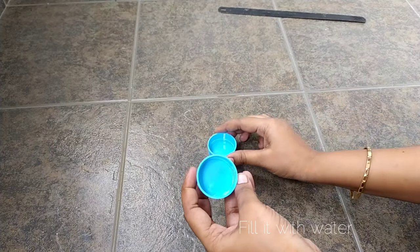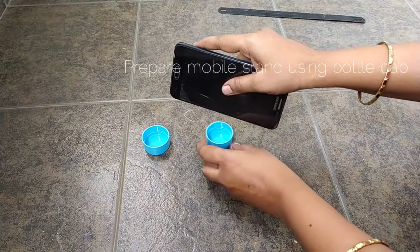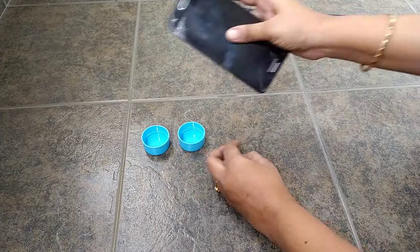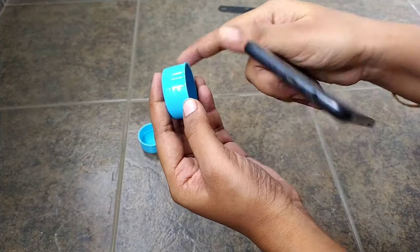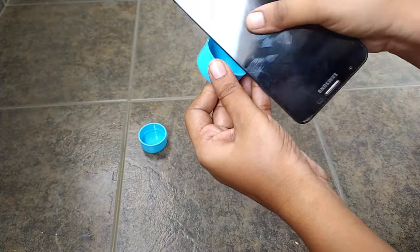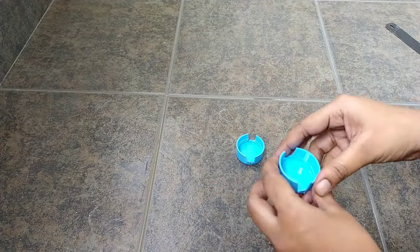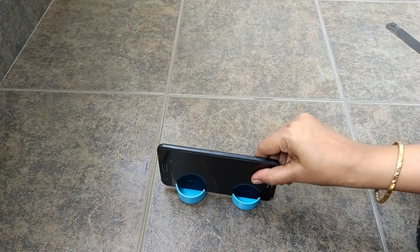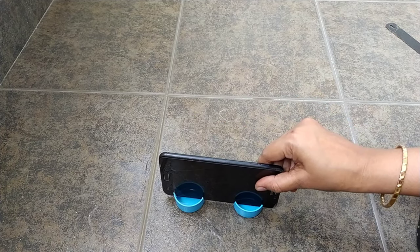This is a mobile stand. This is an empty cap. We will cut the thickness of the mobile stand. We will cut the thickness of the mold. We will see how much the movement is going to be easier.